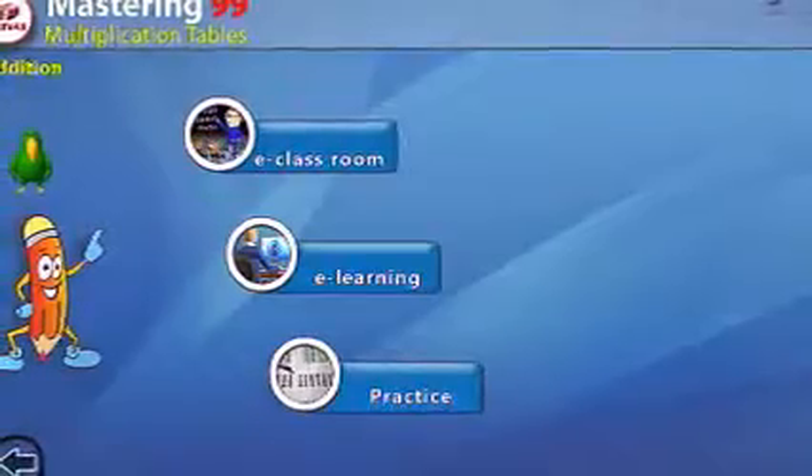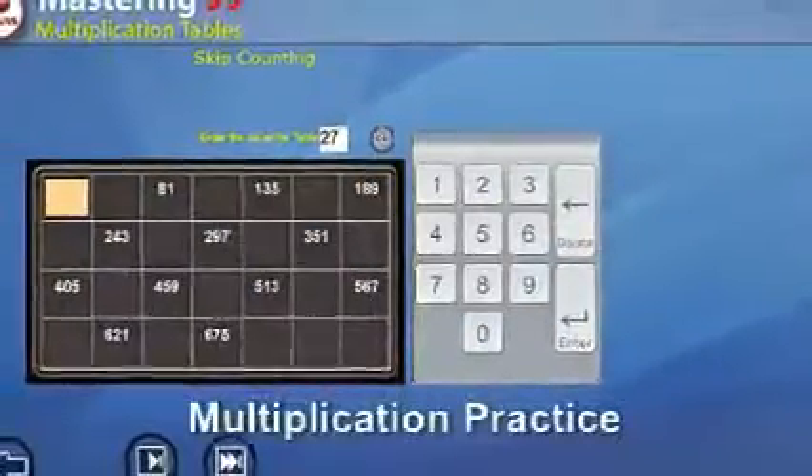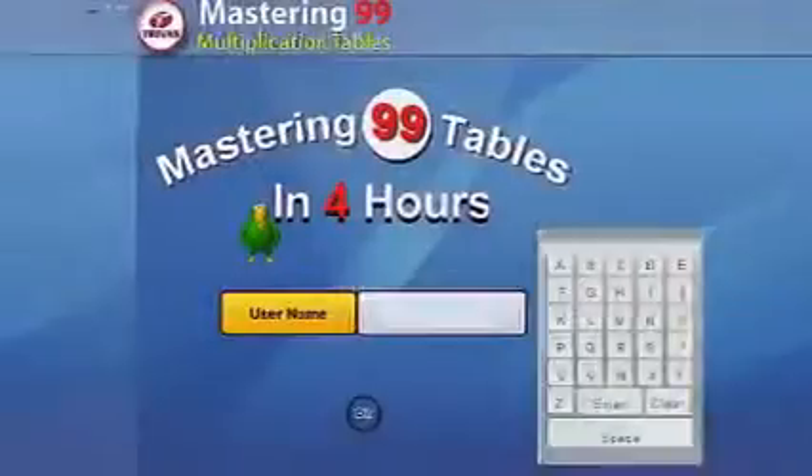Once the practice is done, a report is displayed with details regarding accuracy and time taken per problem on average. There are many types of practice exercises which will make the learning great fun.